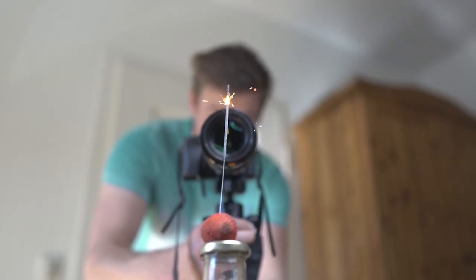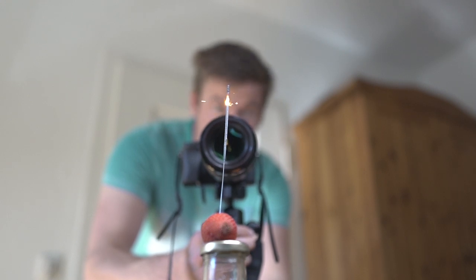I was really curious how the sparkler would look underwater — will it keep burning? I did some tests with firecrackers underwater and they did not stop burning.